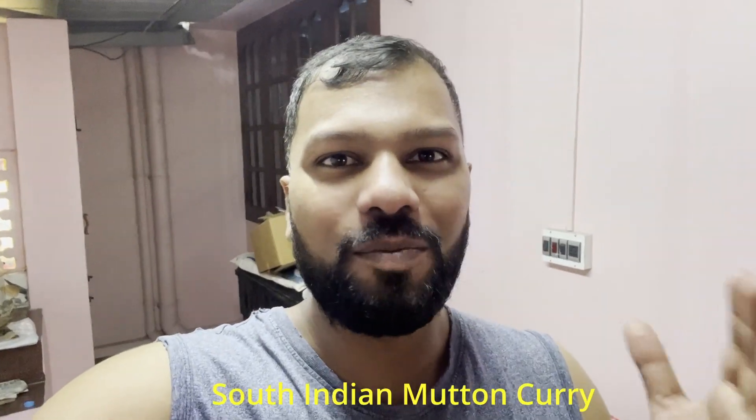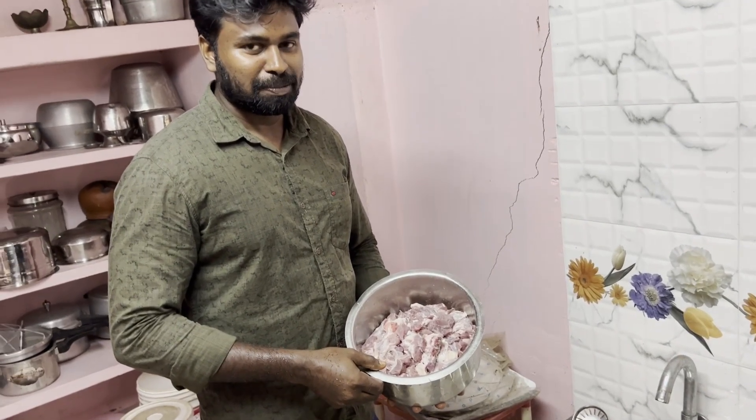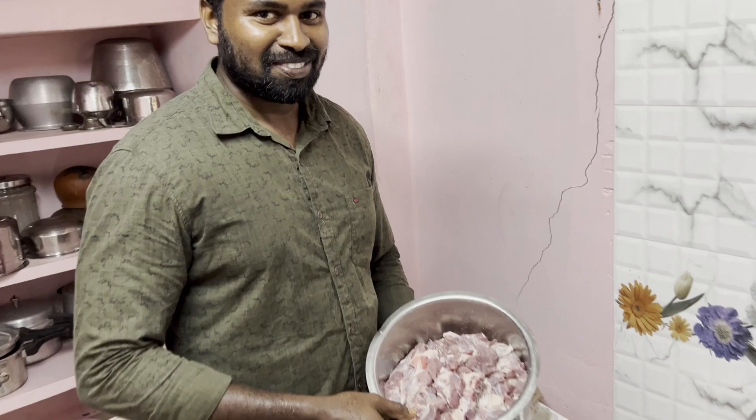Today is Sunday, a beautiful day. It's raining outside — nice and cozy. So we are making south Indian mutton curry. I'm not going to make it — my cousin Regin is going to be cooking it. Let me show you how the mutton looks and what has been done so far. This is my cousin Regin, who is a lecturer in an engineering college and also a very fond enthusiast of cooking non-vegetarian food.